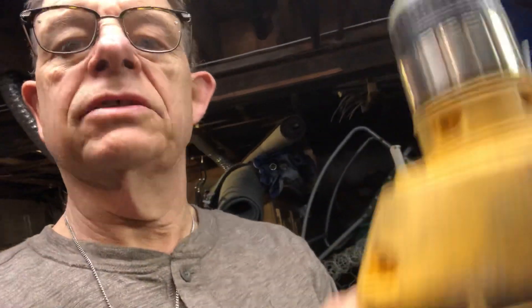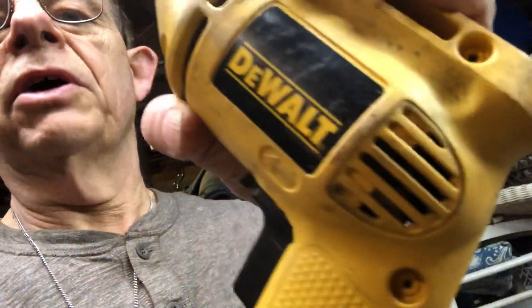Cobalt drill — don't know what size. Used my old DeWalt electric; I didn't want to burn out my other one.